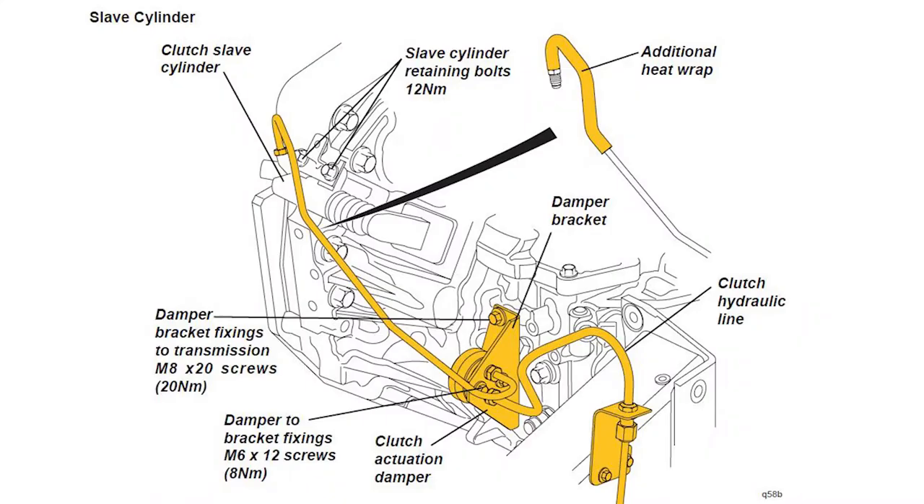Lotus issued a service bulletin because apparently your clutch fluid can boil. The routing of the clutch line goes right next to the exhaust, and under heavy use it can get too hot and boil your clutch line, which means your clutch goes to the floor and then you can't shift gear - so that's no bueno. Looking at the picture included in the service bulletin, they're saying there's an area of the clutch line that you want to put some additional heat wrap on, and they're outlining it in yellow. What confused me is I got under my car and my 2011 Evora looks different than this. The clutch line is ever so slightly different, and the damper bracket they're calling out looks different on mine, but ultimately it's the same clutch line that feeds the slave cylinder.